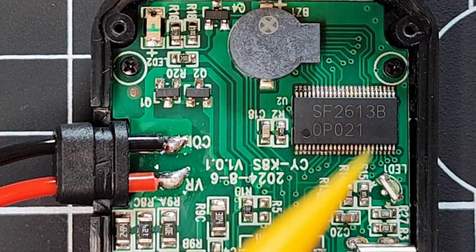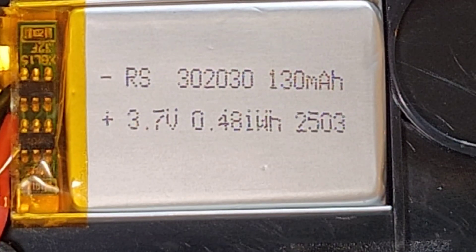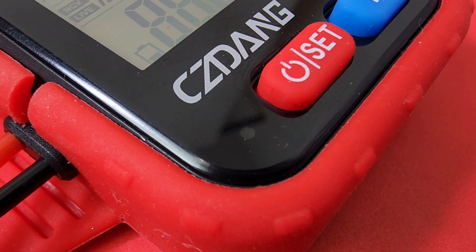Four tiny Phillips screws keep this little multimeter together. Quick look at the battery — 130 milliamp-hour, 3.7 volt lithium. The manual doesn't say how long the battery lasts. One thing I really do like: in continuity mode you've got a little visual LED indicator that lights up letting you know all is good — cool.